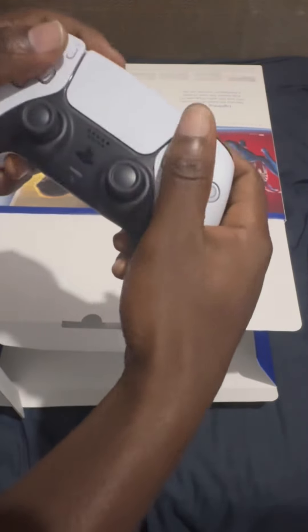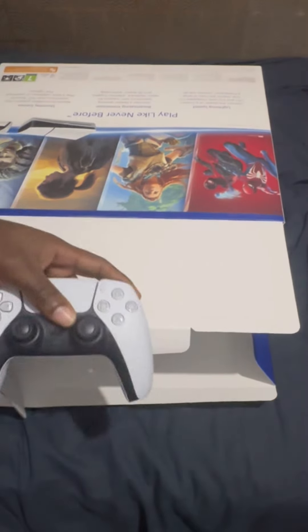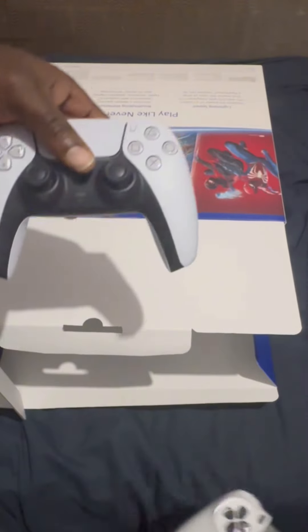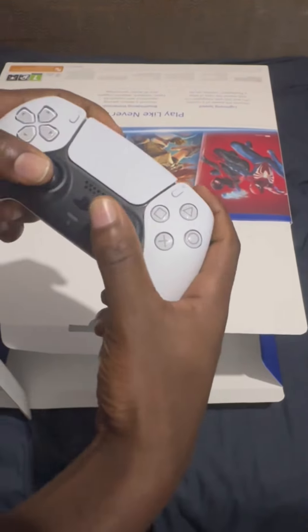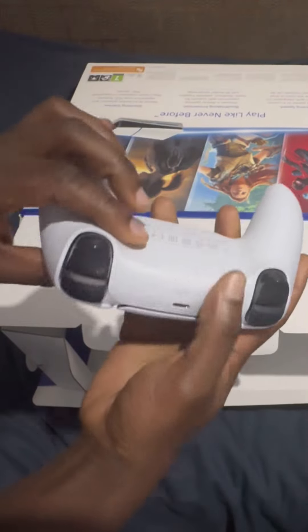Let's compare it to the PlayStation 4 joypad — you can see the difference here. Yeah, it feels good. Nice — okay, next we have an HDMI cable.